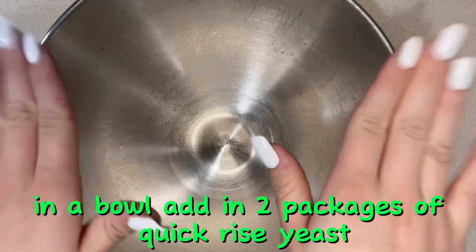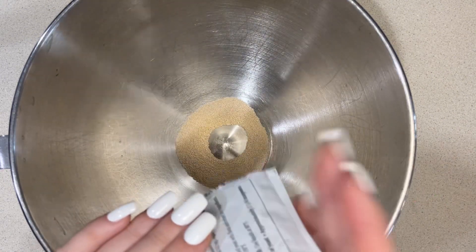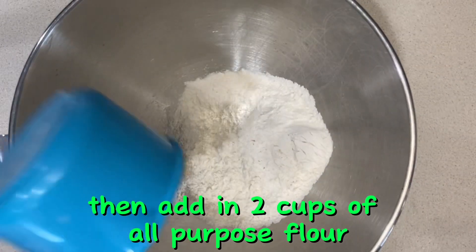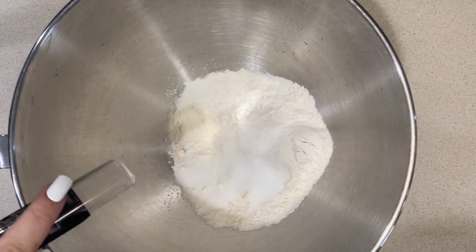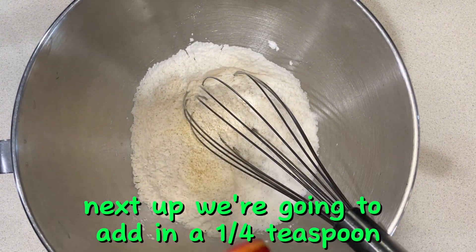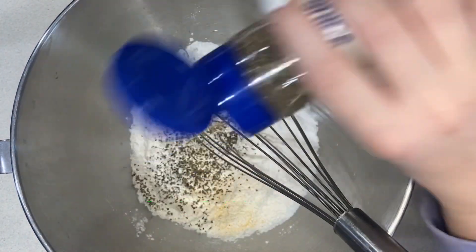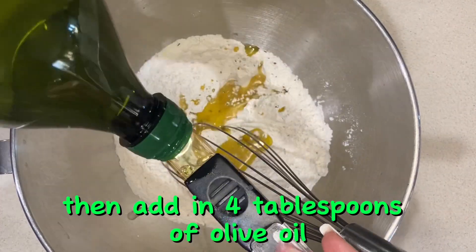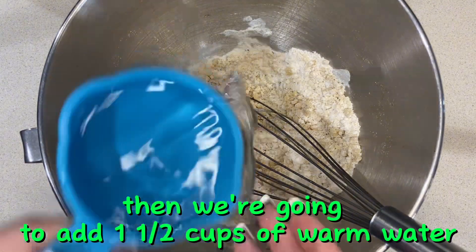In a bowl, add in two packages of quick rise yeast, then add in two cups of all-purpose flour, three teaspoons of sugar, and one and a half teaspoons of salt. Mix that together. Next, add in a fourth of a teaspoon of garlic powder and a fourth of a teaspoon of basil, stir that in again. Then add in four tablespoons of olive oil, mix again, then add one and a half cups of warm water.